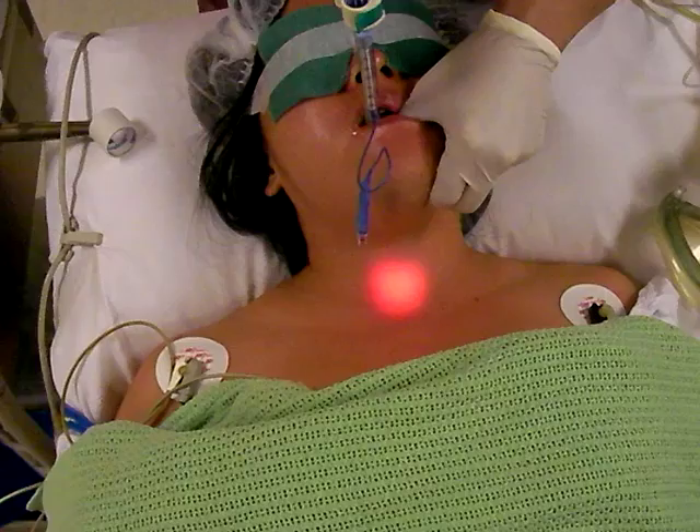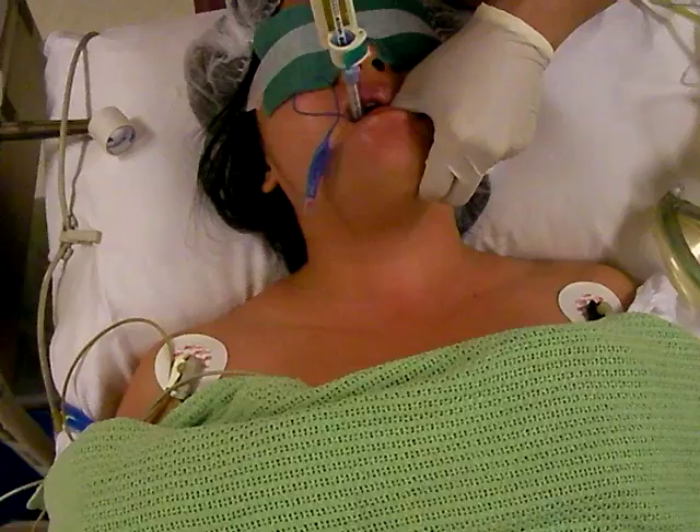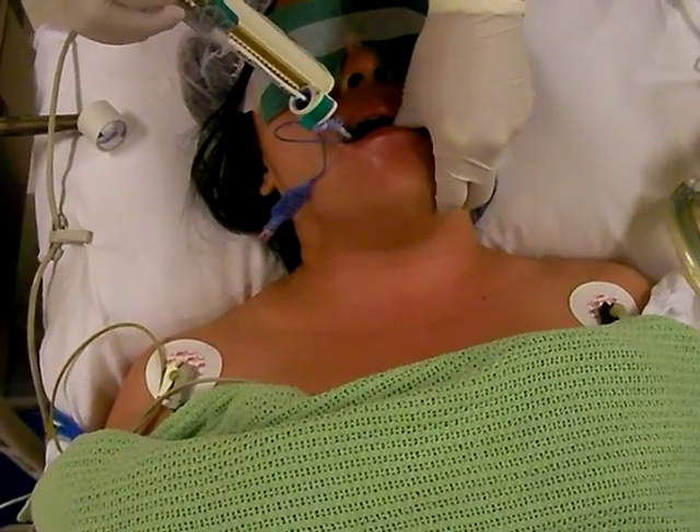You now retract the stiff but retractable stylet by 10 cm. And then you put the whole thing in until the desired length.